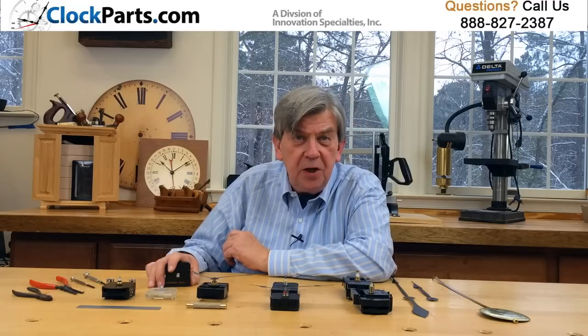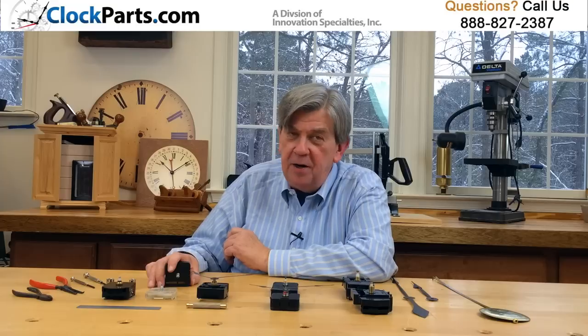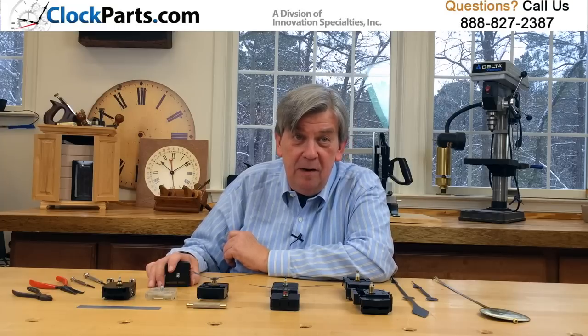Once you know the shaft length you need for your clock, pick out the clock hands and you'll be ready to create a new masterpiece or bring an old one back to life. For more information go to www.clockparts.com or call us at 888-827-2387.